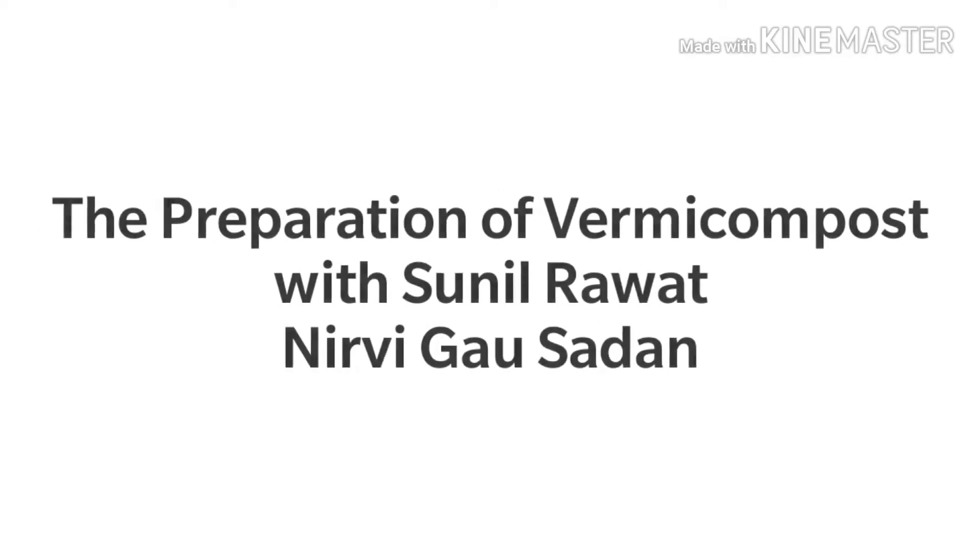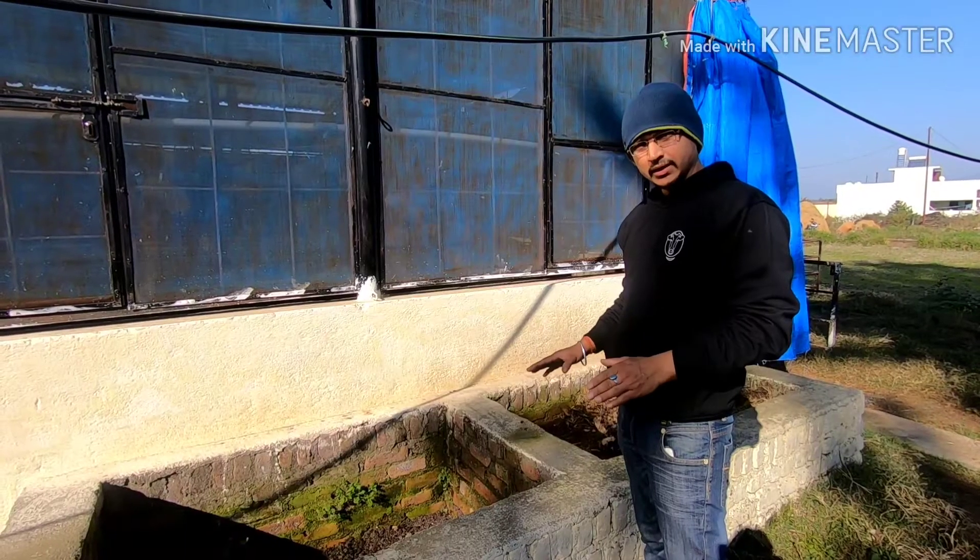Hi, my name is Sunil Rawat and we are at Nevi Khaasathan. Today we are going to talk about how to prepare vermicompost from cow dung.